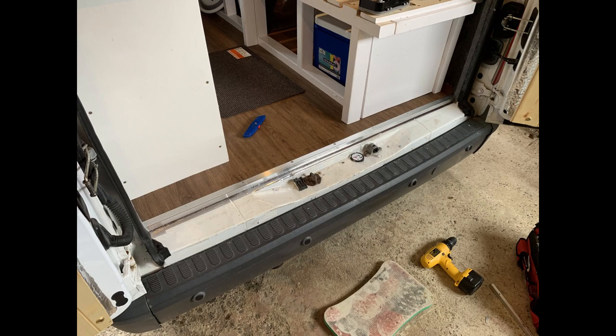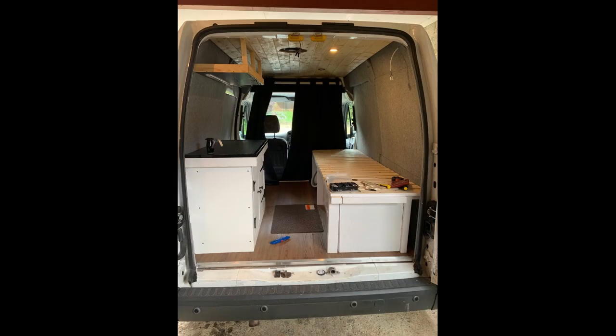The floor is done now — here are a couple of pictures. I think it gives quite a nice finish. I definitely recommend these vinyl planks as they're really easy to fit. The van isn't far from being done now, as you can see from this picture. In the next episode I'll be adding the finishing touches and soft furnishings.